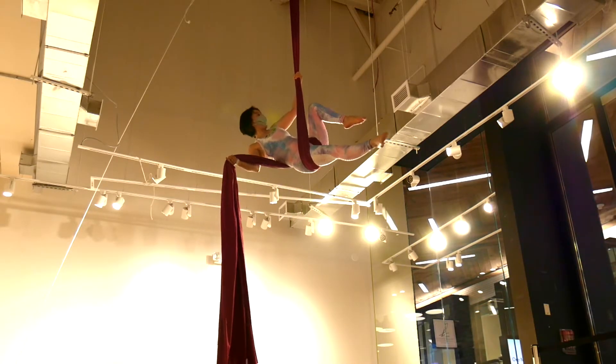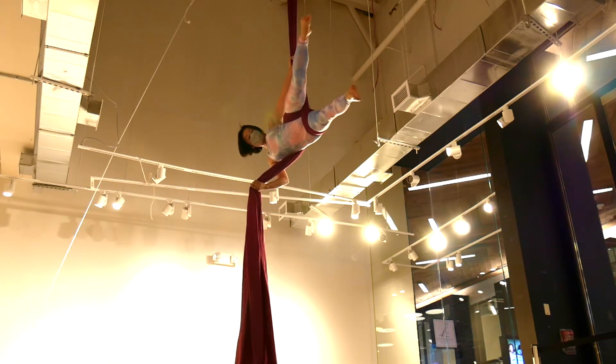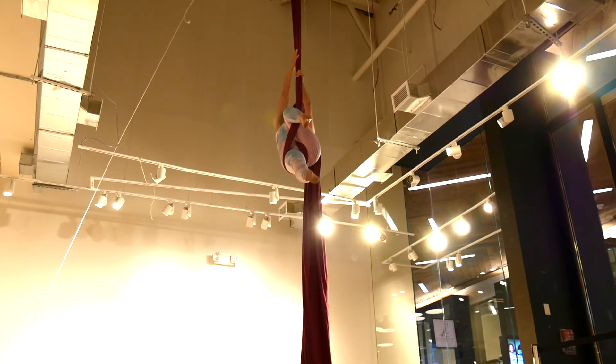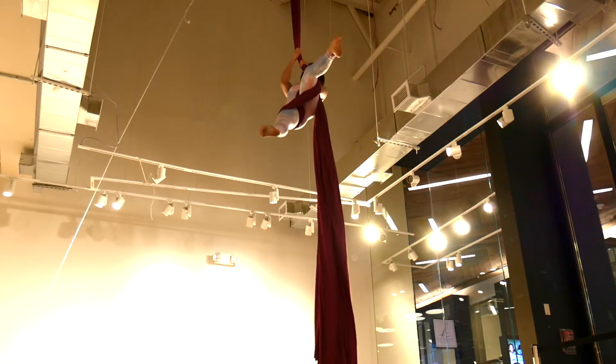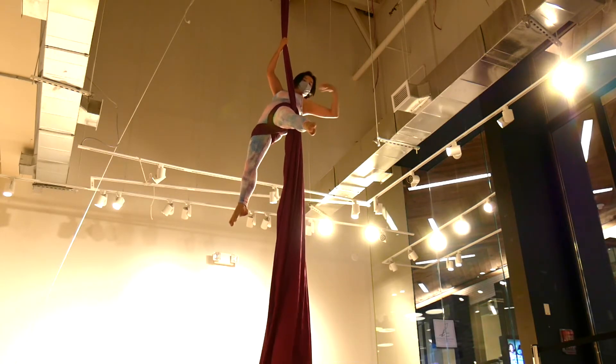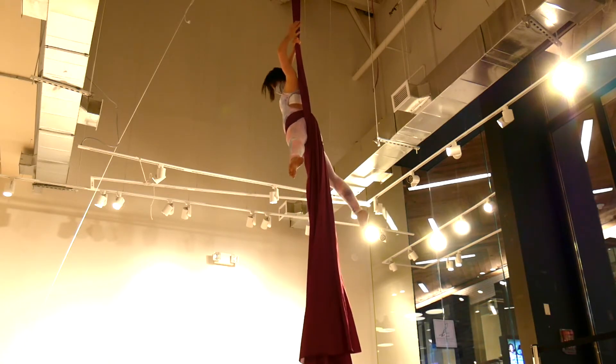Thread through my knee into the window between the arm and the silks. Drop off the tail of the silks. Reach out to the pole and then grab on with both hands, and then use a hand to thread through the window between the other hand and the silks.